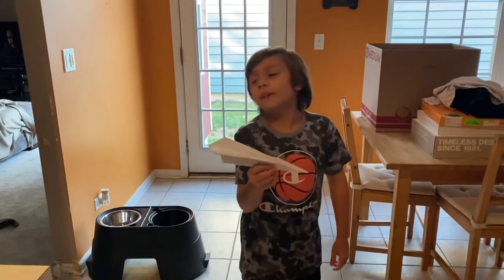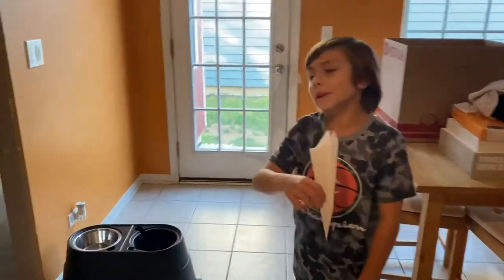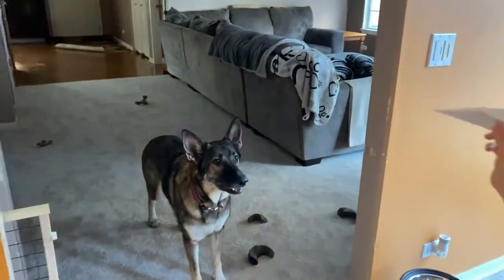I'm gonna fly this paper airplane for my dog. They love paper airplanes, so I decided to make one for them.